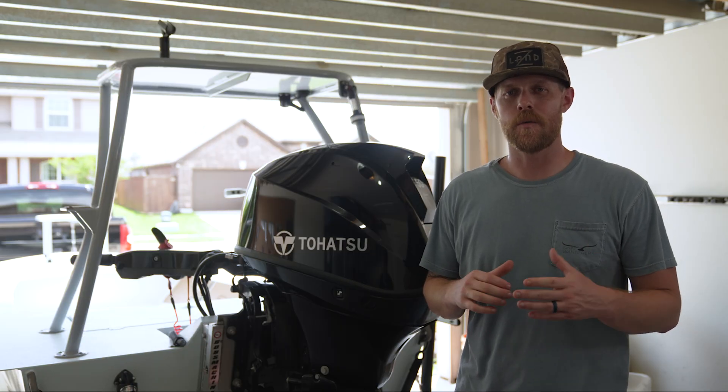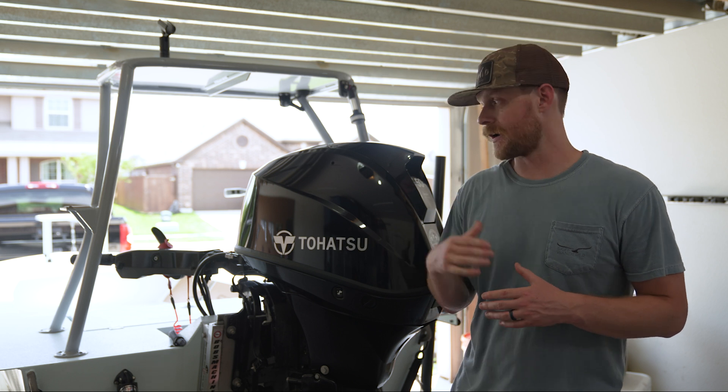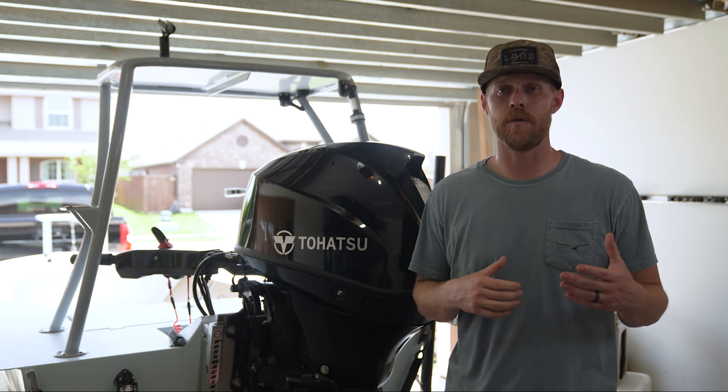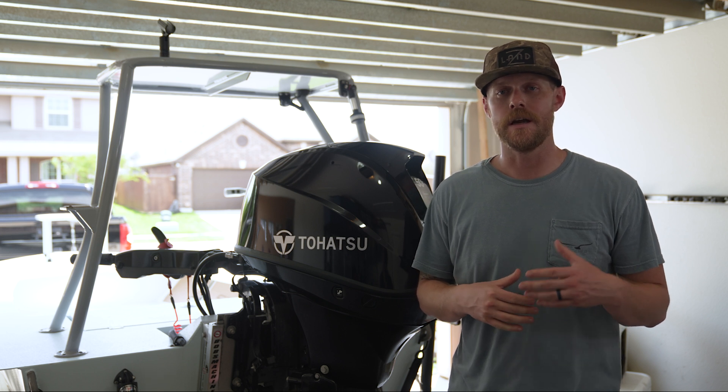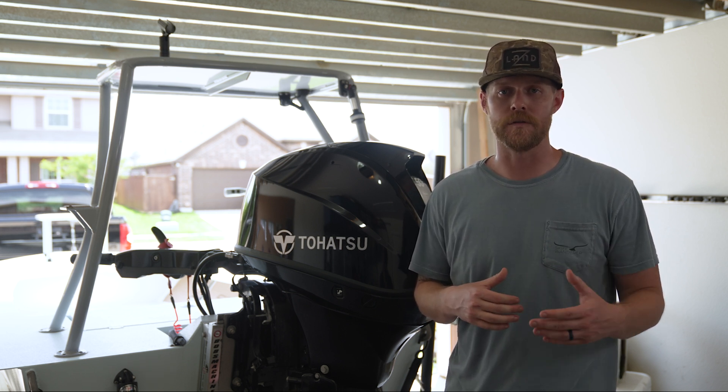You should change the water pump either annually or every 200 hours. If you're running a skiff or some other boat where you're running in shallow water conditions, it's a good idea to go ahead and change that water pump more frequently.